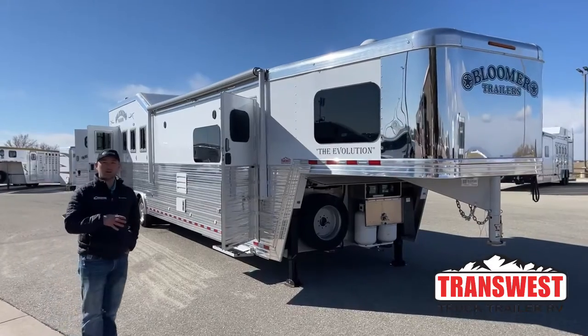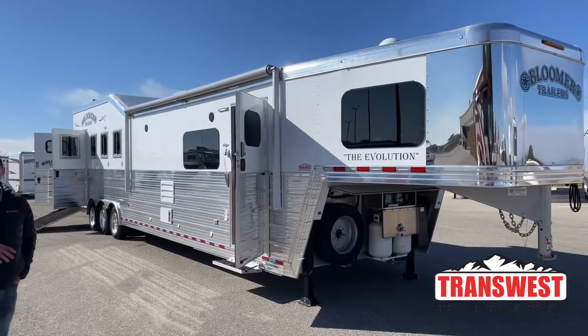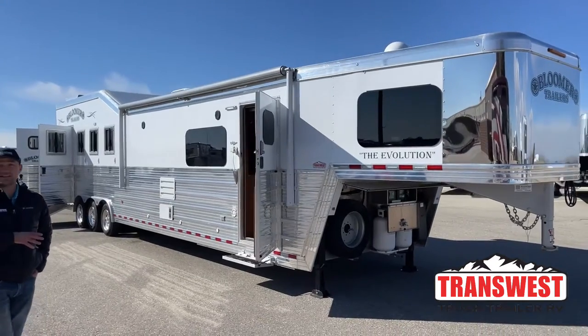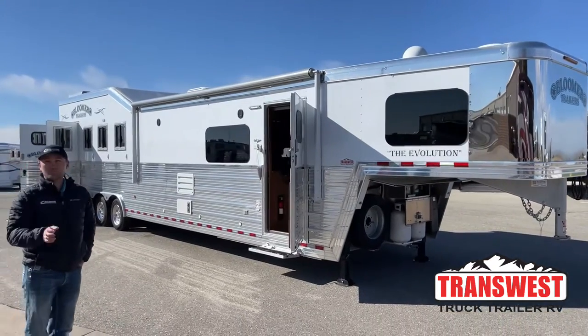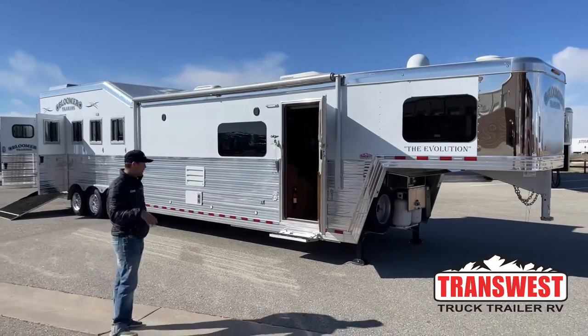Hey Carmen, this is the Bloomer all cleaned up. Pretty much been fully ran through. The only thing we haven't ran through yet is the LQ hasn't got a deep clean detail yet. It's just been kind of cleaned once out for pictures and stuff like that, but it'll get a deep clean on the LQ before you get it.